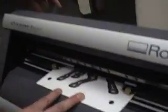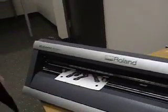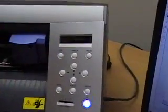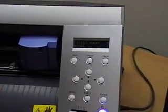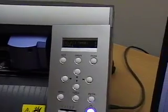When I've got it lined up, I will close the pinch rollers by dropping the lever down. On the control, you will see that it asks for select sheet or roll. Roll is selected. In this case, it's fine to choose roll because the optic eye is actually going to supersede the size of the page.